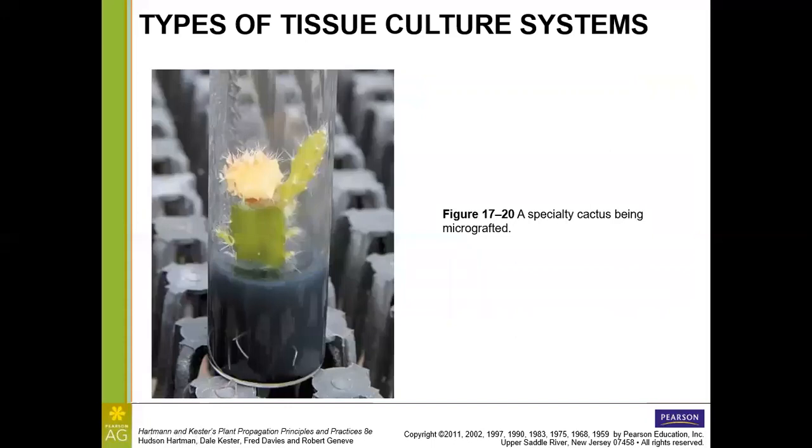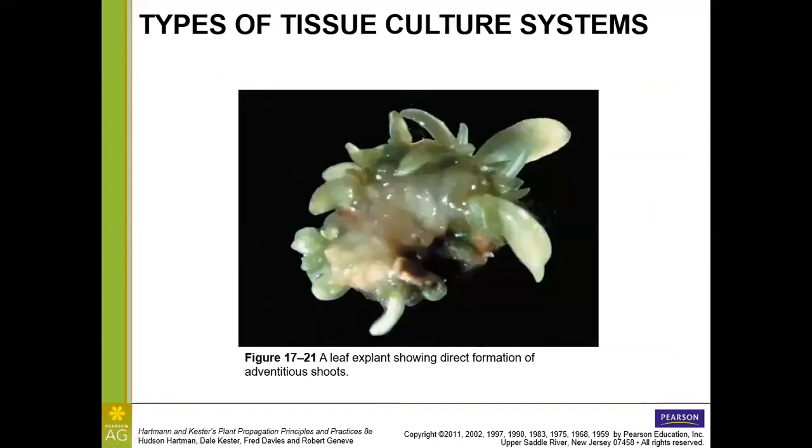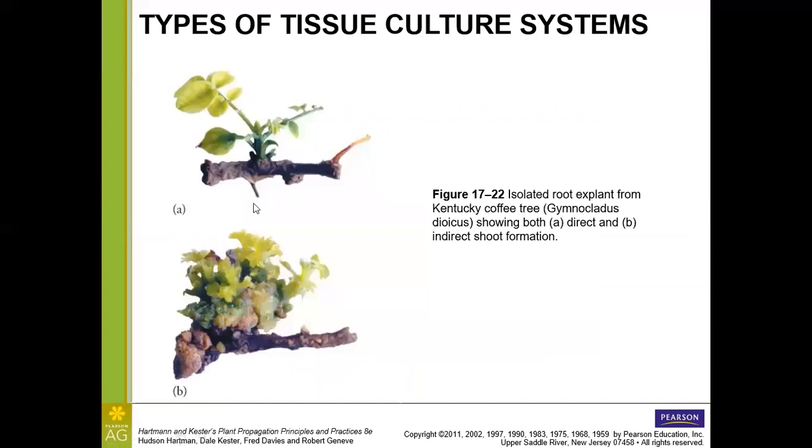Here is a micropropagated cactus — a different little variety grafted on top. Then we have a piece of a leaf showing direct formation of adventitious shoots on the leaf explant — not from callus. And on a root explant, we see two different systems: direct adventitious shoot formation, where a shoot comes right out of the initial explant, and indirect adventitious shoot formation, where callus forms first and then shoots emerge from it. The direct system appears more stable than the indirect one.